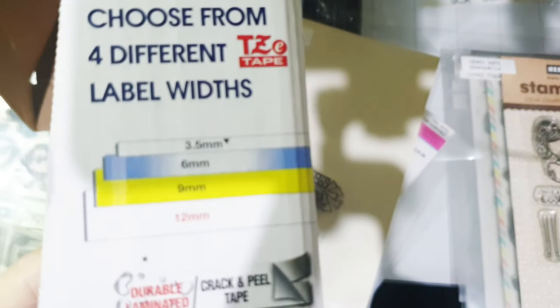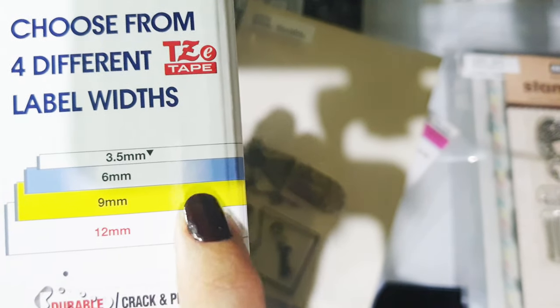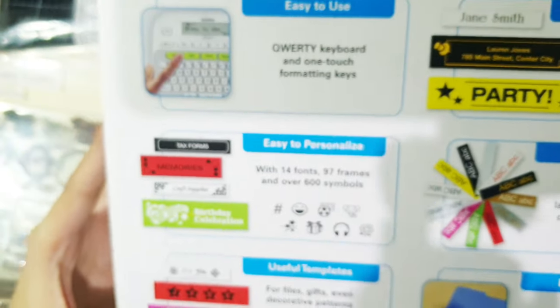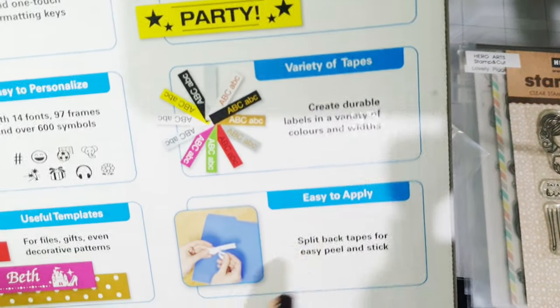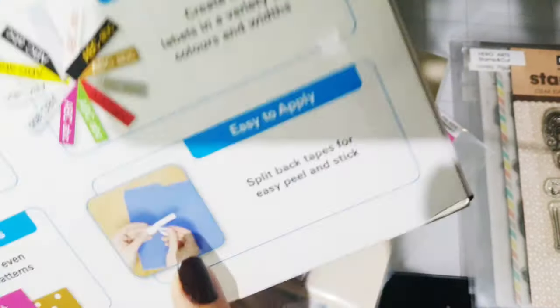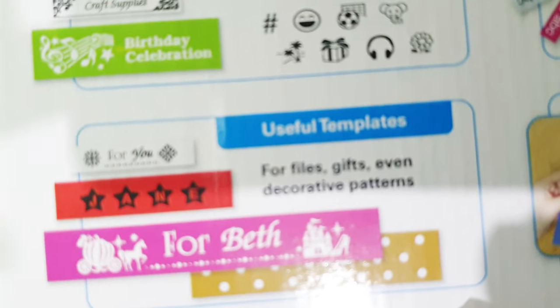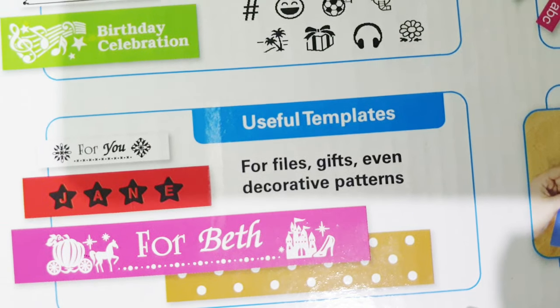You could buy different sizes of tapes ranging from 3.5, 6, 9, and 12 millimeters. It's very useful. You could also buy different colors — I really only like white and clear, but there are a lot of available colors. And there are several fonts — 14 fonts — and a lot of icons and frames.